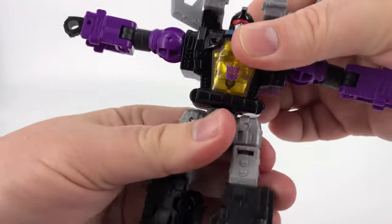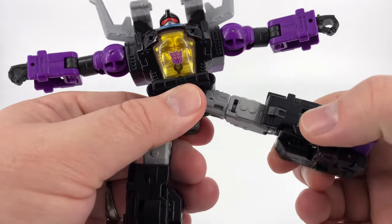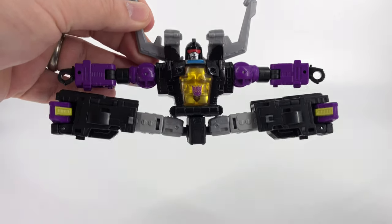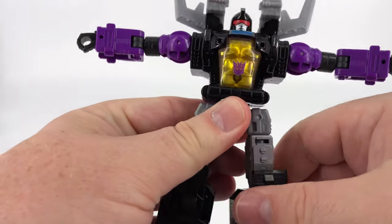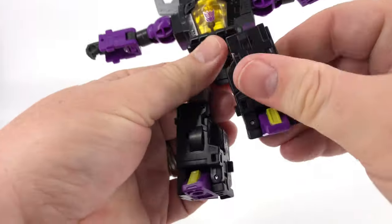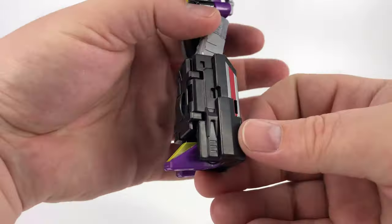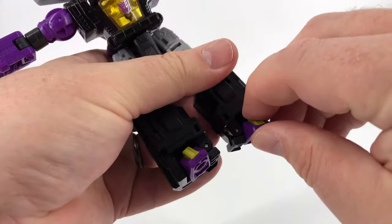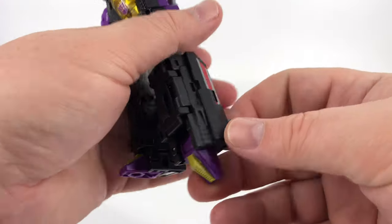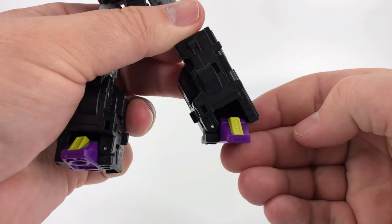Coming down here to the waist, you do have waist rotation — again incredibly tight on this copy. Coming on down to the legs, you can get way beyond a full split. I'm going to call that a Shrapnel Van Damme just because it sounds fun. You can do thigh rotation all the way around. Forward kick goes that far, back kick goes that far. And then on the knees, right at 90, maybe just a bit over. Down here at the feet, you can get a little bit of down and a little bit of up — there are a few degrees. And then with your ankle tilt, you can get about that much. Not a lot, but you can still get him in a pretty decent split position.